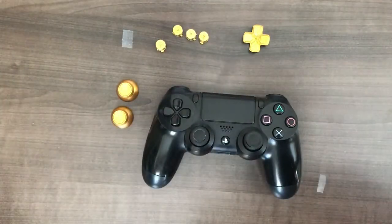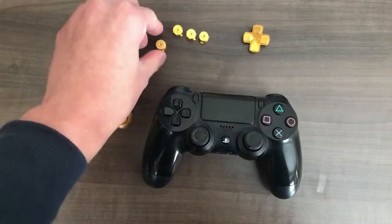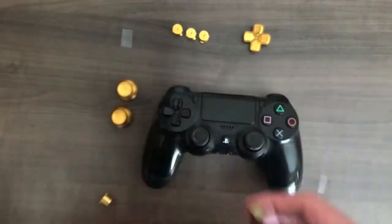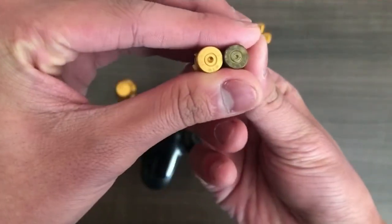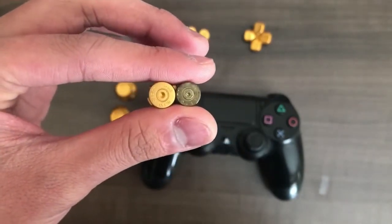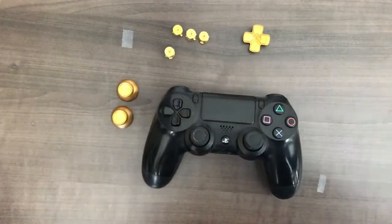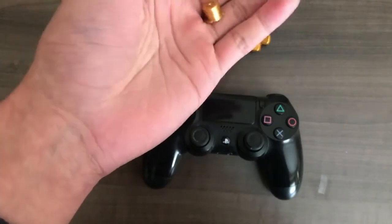Before I begin disassembling the controller, I just wanted to make a quick comparison with the buttons here. I have an actual bullet casing that I picked up from when I went to the gun range. I just want to compare the two diameters here side by side. As you guys can see, the diameter is pretty similar actually, knowing that the buttons on your PS4 controller are similar to the real thing. I think that adds to the authenticity of the buttons, gives it a bit more realism.